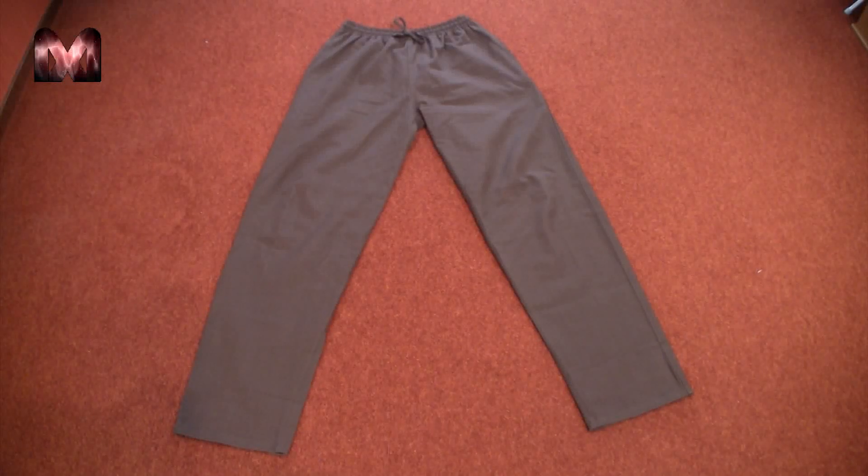So I went to my local LARP and reenactment store and found these trousers, which seem to be perfect.